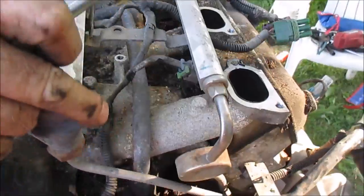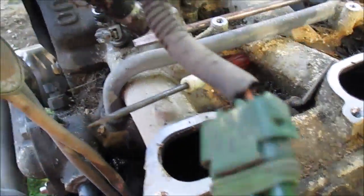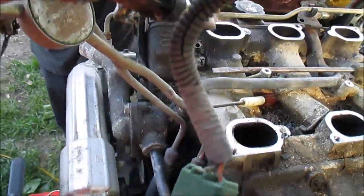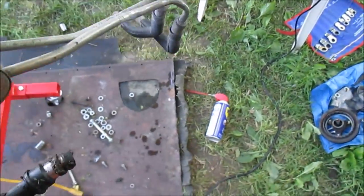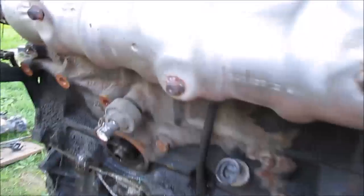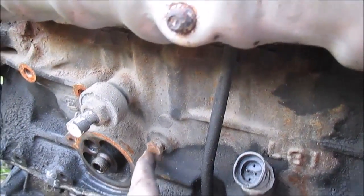There you go, that's how it should come out — just nice and easy like that. This should pull up through here. Those are some bad cruddy injectors. Did the other side, but right here is the coolant drain plug for the engine.